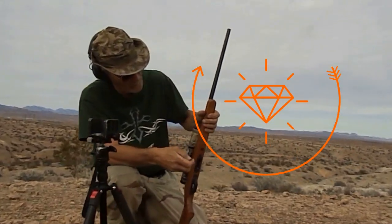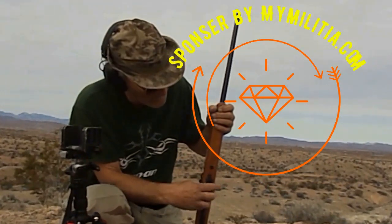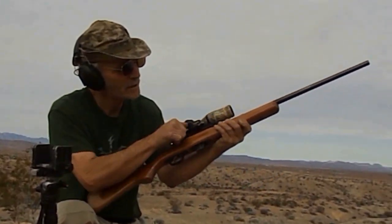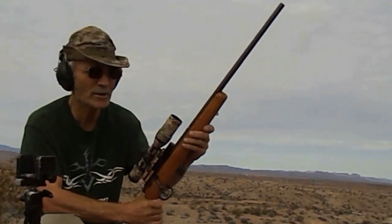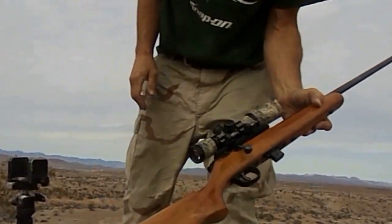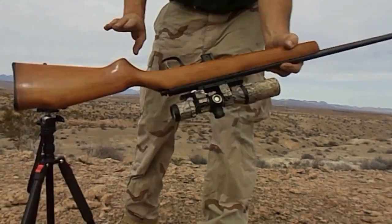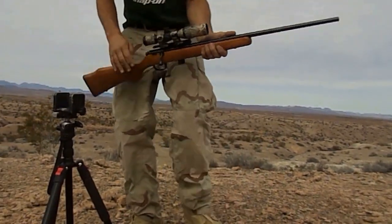Culture guy, here we are again. Seven rounds, starting off with this guy first. We know what it is — the Marlin XT-22. Here you are with that stock; you can see it better in the sunlight. Bug Buster Scope.